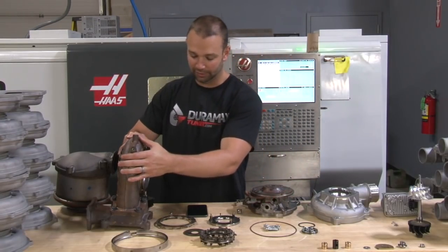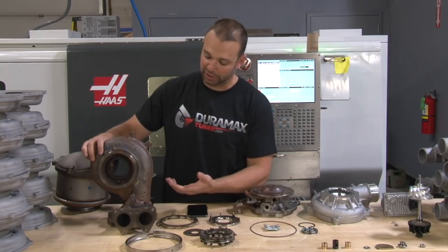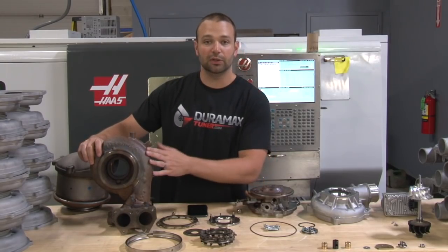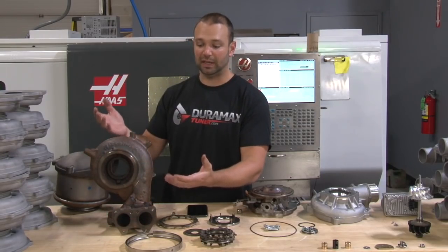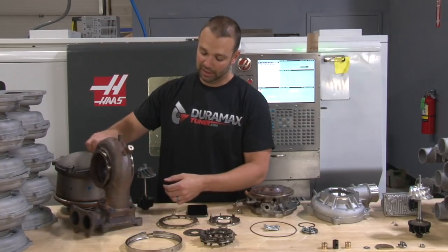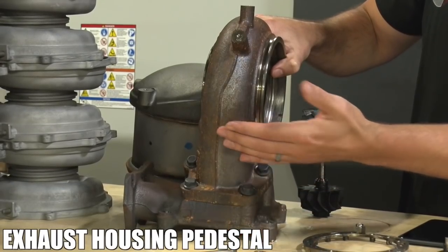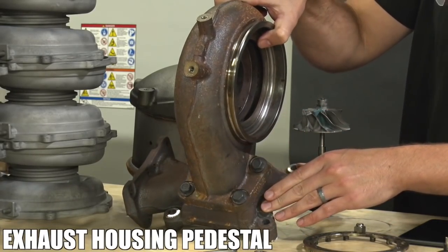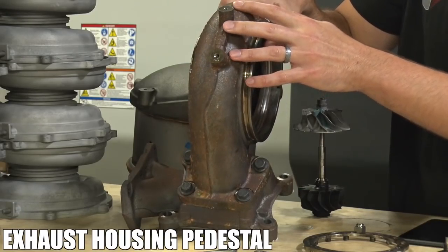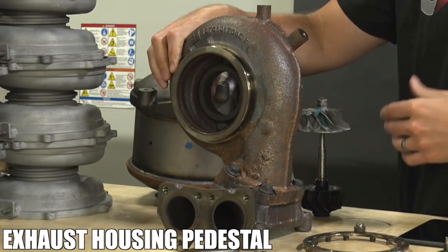While I have the turbocharger apart, I want to take the opportunity to show you the pedestal, which is a pretty neat piece too. On all the previous year Duramax, we had an integrated one-piece pedestal where the uppipes come in — all one piece of cast iron. On this, we have a bottom piece and what I would call the exhaust housing piece, which has a four-bolt flange to it. That should make servicing a little bit easier and should open up some easier options in the aftermarket as well.